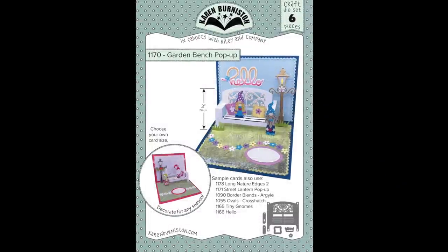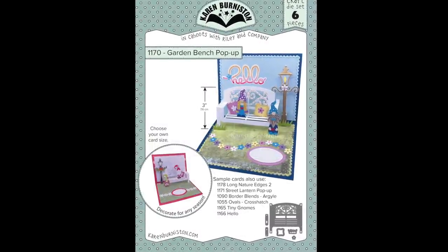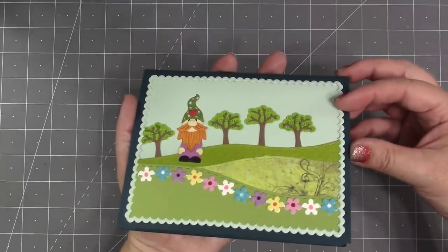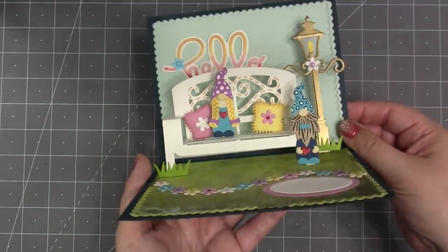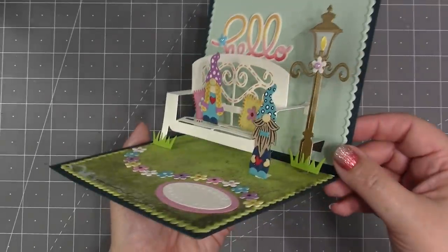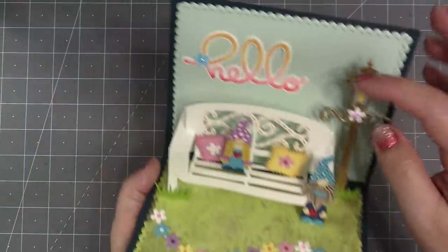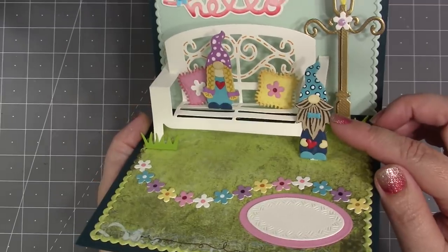Another requested die from my licensing days was the garden bench pop-up. However, I really can't call this one a re-release because it has been completely redesigned — I made changes to the design in the background of the bench and added additional support. It is now a glue-in design instead of a cut-in, which is a big change. It also comes with more pieces including extra platforms to animate things. The bench comes with a pillow, flower, and grass; the street lantern pop-up, hello die, and tiny gnomes are also used here.